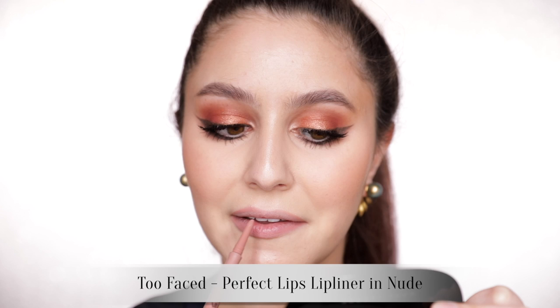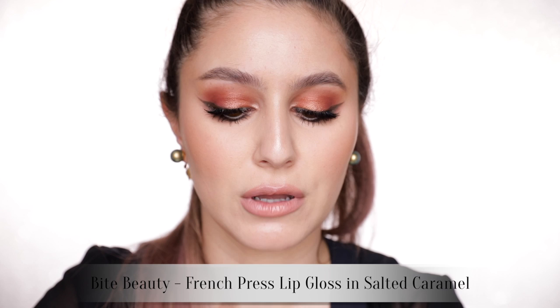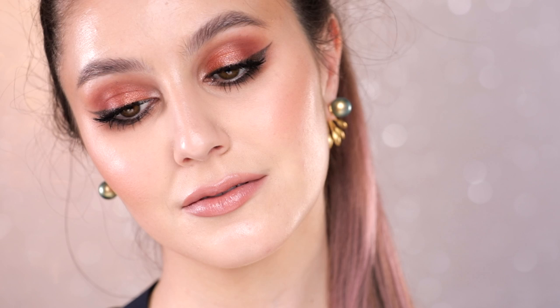If you enjoy a bold eye and bold lip combo, you could wear this with a coral or a warm red. But I'm keeping it simple — my lips are permanently appealing, so I'm going for a nude glossy vibe. My favorite nude combo right now is the Too Faced nude lip liner and just a little pat of the Bite Beauty French Press lip gloss in the shade Salted Caramel. And that is it!